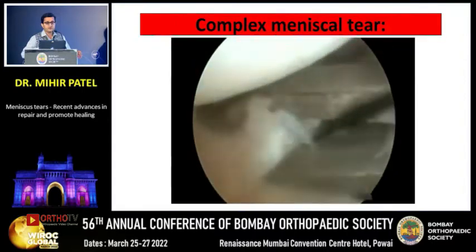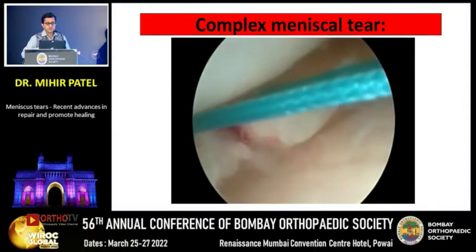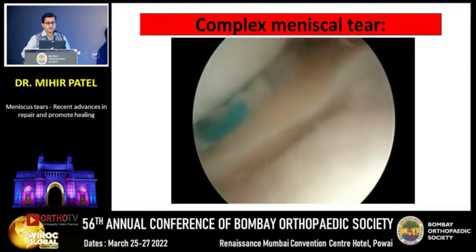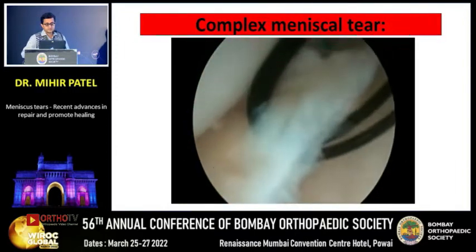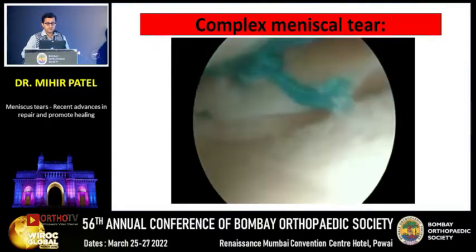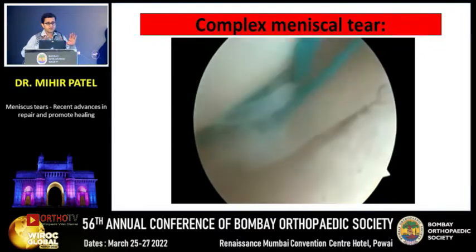We used very low-profile devices available today, placing sutures in different configurations. A knee scorpion was used to co-opt the two ends of the radial tear of the lateral meniscus. One additional suture pass was taken to close a remaining opening gap. After tying the arthroscopic knot, the two ends were well co-opted. However, the construct was still unstable from the capsule, so we used an in-to-out technique to hold the entire construct against the capsule.